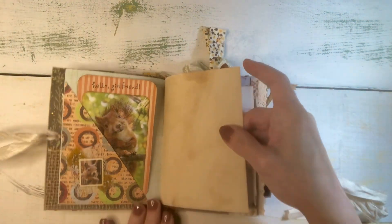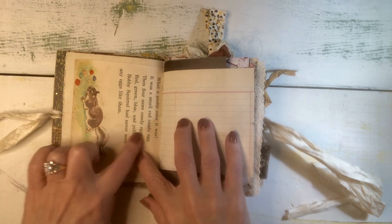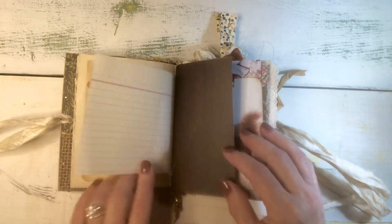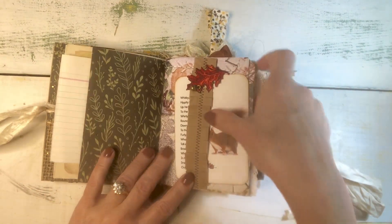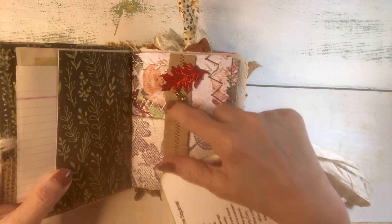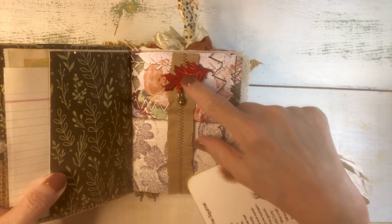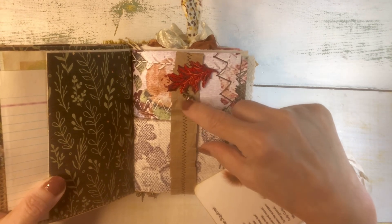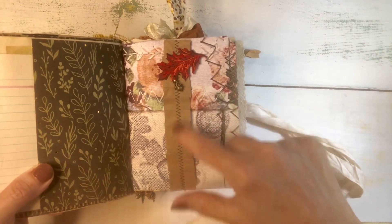Some coffee dyed paper — this is a page from a vintage children's book that had a little story about a squirrel, so I was excited to be able to use that. Again some scrapbook paper, here's another little journal card tucked under this belly band. This paper here is a digital, and there's a little applique fall leaf patch with an acorn dangle, and I have it on a belly band that is made from brown paper and sewn.